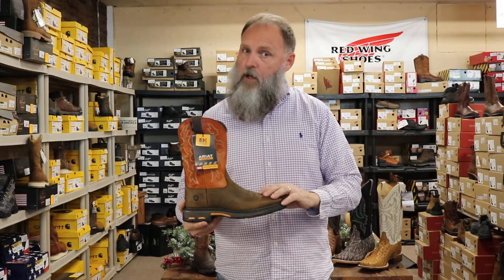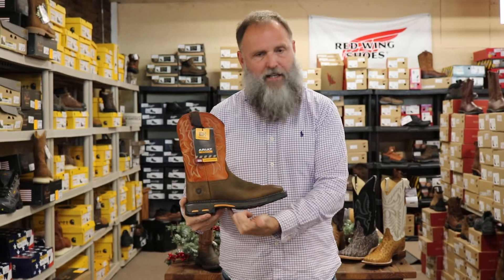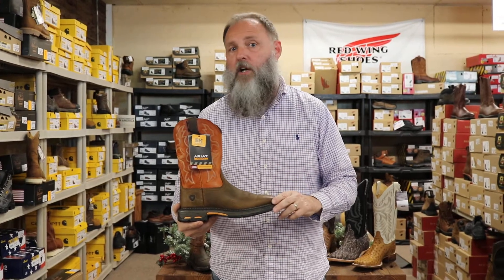Last but not least, we have our Ariat Work Hog. This boot is our number one selling work boot — it has been for several years in the store. This boot comes with Ariat's fantastic work sole and an ATS footbed, which will be comfortable all day long for you working guys out there.